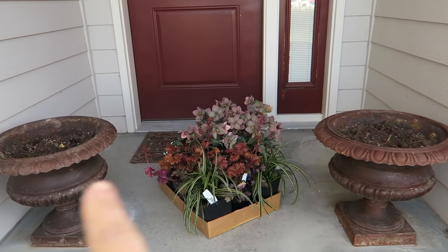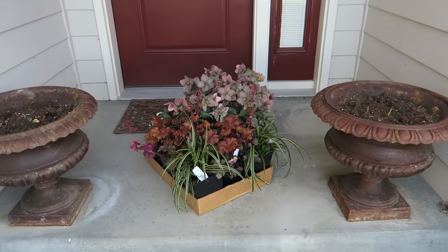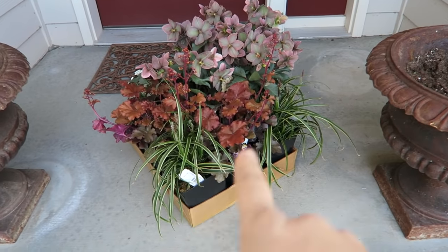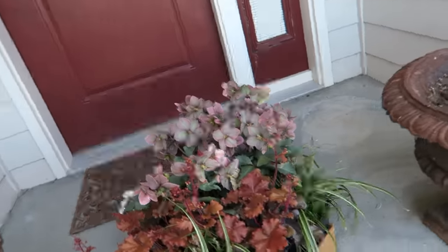So these are the two pots that I'm going to be planting. I have a burgundy door that I've never really loved at this place, but I think that all of these plants will be super pretty and will complement that color. So let me show you what I've got going.